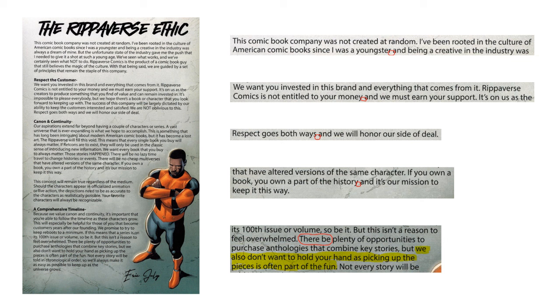I also want to mention this portion — focus on the bottom of the page about 'we also don't want to hold your hand, as picking up the pieces is often part of the fun.' I'm going to get back to that in a couple of pages.